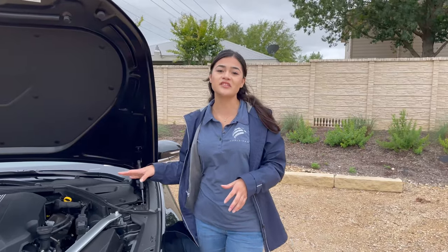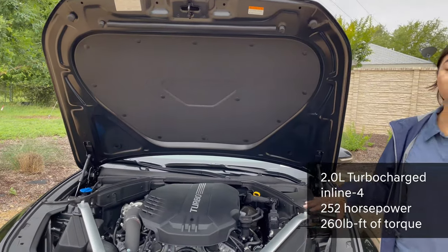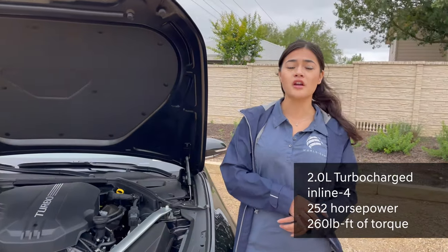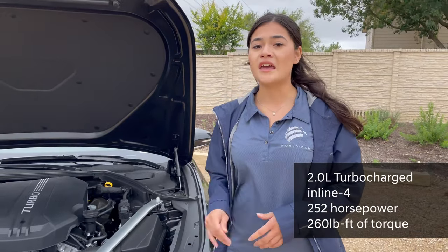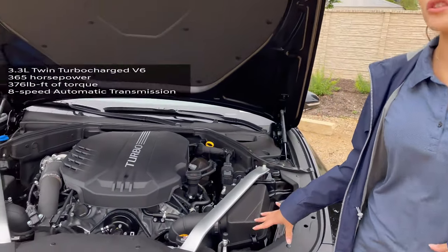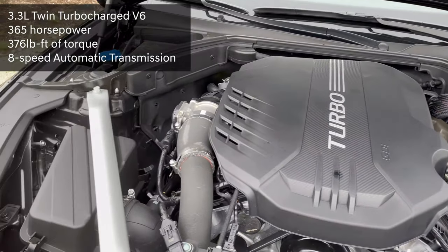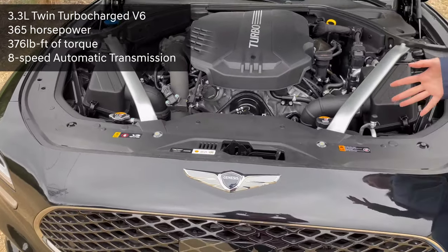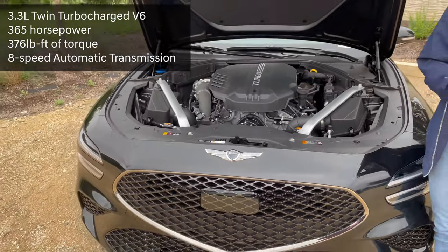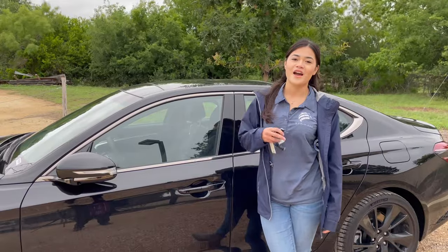The G70 does offer two options of two very impressive engines. The standard model is equipped with a 2.0-liter turbocharged inline-four with 252 horsepower and 260 pound-foot of torque. This model is equipped with a 3.3-liter twin turbocharged V6 that produces 365 horsepower and 376 pound-foot of torque, matched with an 8-speed automatic transmission with paddle shifters behind the steering wheel.